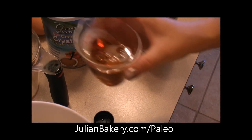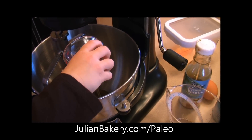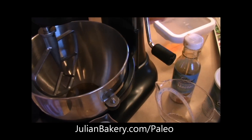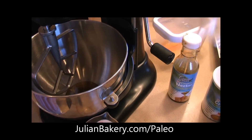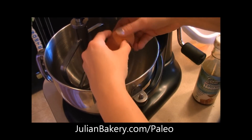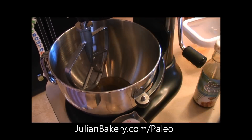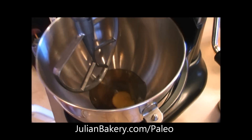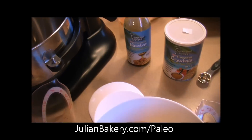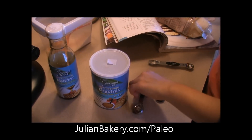Allie, can you pour that in there? Pour it all in. One egg. And then we need to add two teaspoons of vanilla extract, and we have our pure vanilla here.